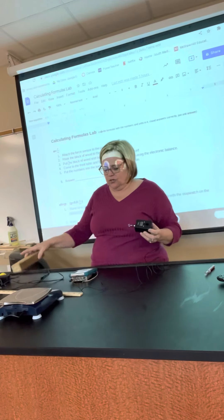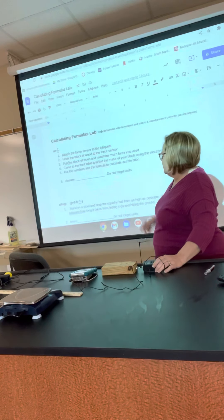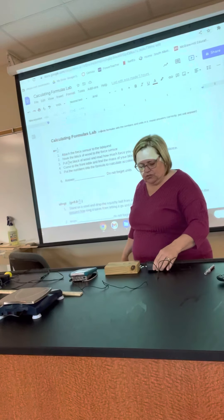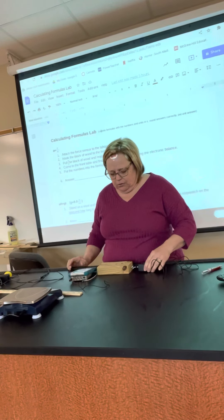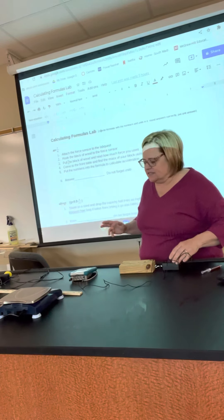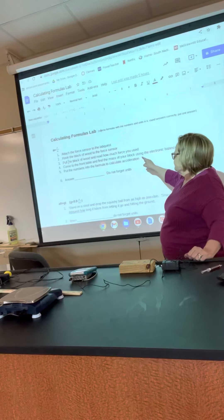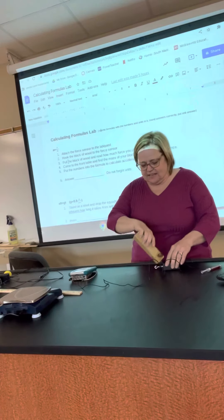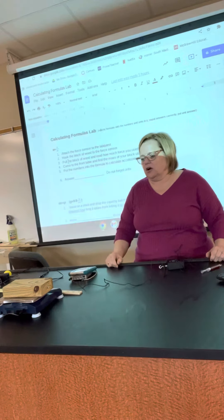It's going to ask you to hook it up to your block. Read the instructions, hook the block up to the force sensor. Pull the block and read how much force you use — it's going to change a little bit, so pull it very steadily and note what it says. Mine looked like it was about 550. Then take the mass of your block by coming up to the front table and putting your block on the balance.